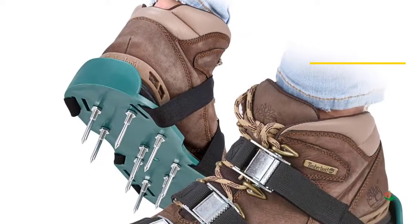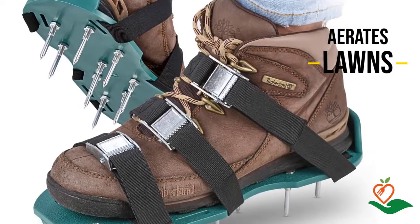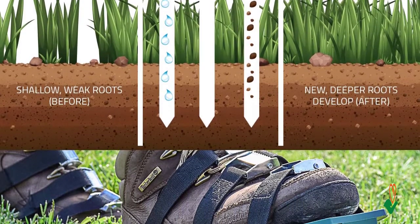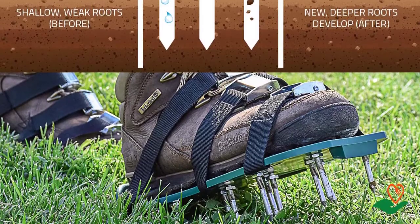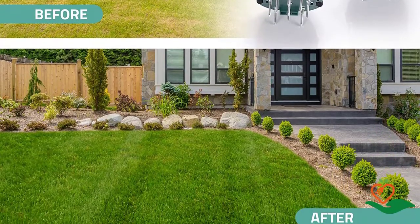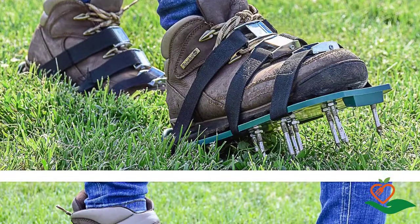They also have three adjustable straps with strong buckles to keep the shoes firmly on your feet. The sharp nails make it easy to dig the soil as an effective core aerator. Installation is easy — just strap the shoes over any of your regular shoes and you're ready to go. A free small wrench makes installation a breeze. These shoes offer a superior alternative over professional gardening services, which can cost a fortune.